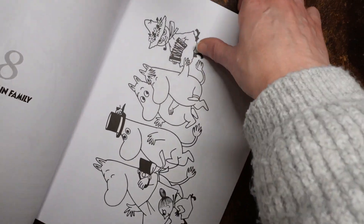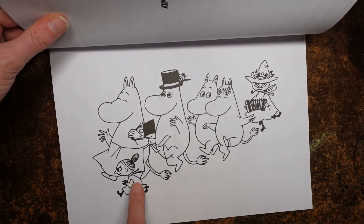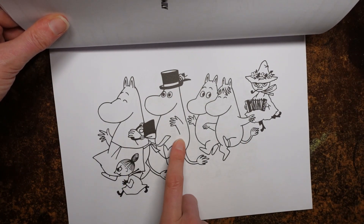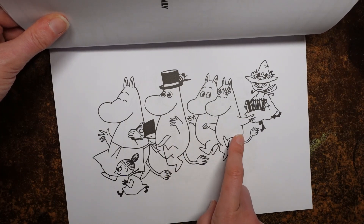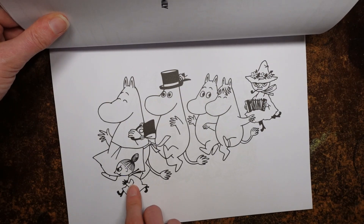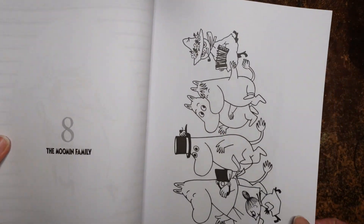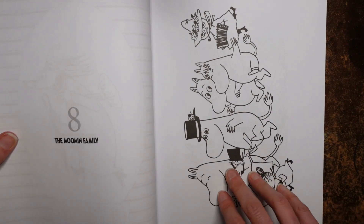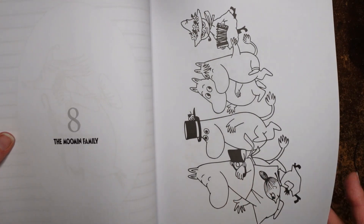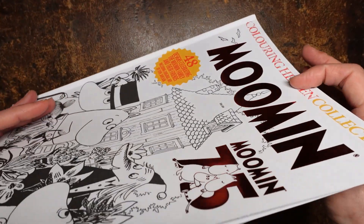Let's turn around — we have the Moomin family here so we can see all of the characters. We've got Mama, Papa, Moomin Troll, the girl. Is that Snuffkin? I think that might be Little My. I'm trying to remember the names — I haven't read the book for a long time. I tried reading it to the children but they didn't like it.